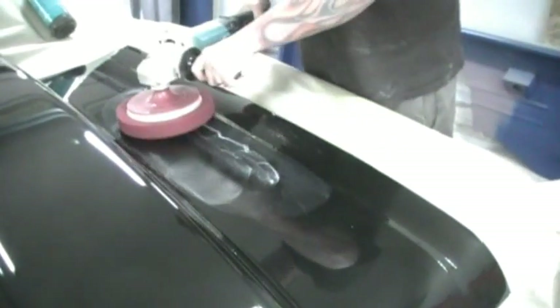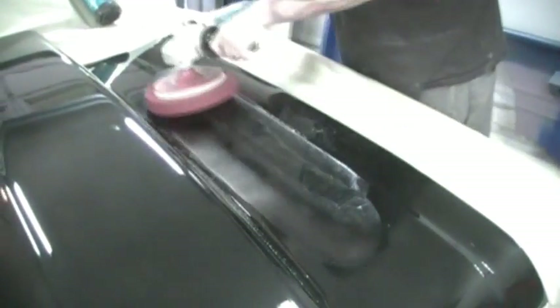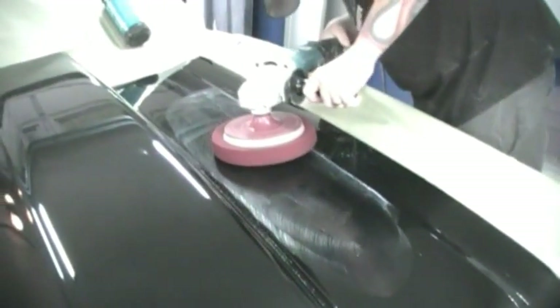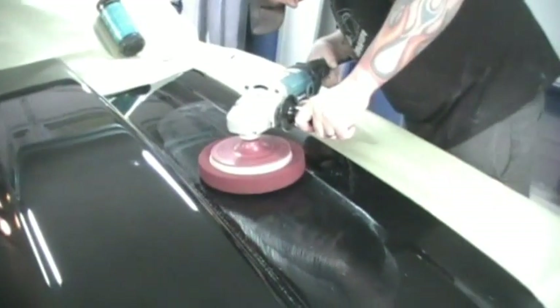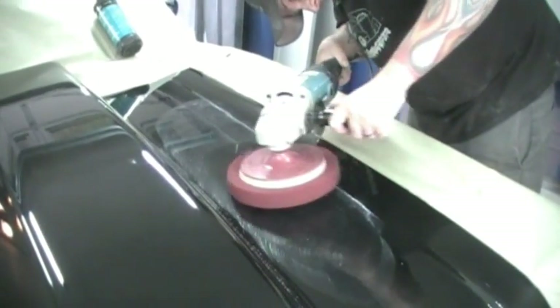I don't think this is going to work. I don't know, it doesn't seem to be doing anything. It just cleared it so hard. How could that bird poop eat into it? I don't know.